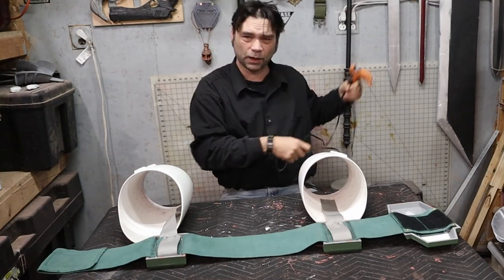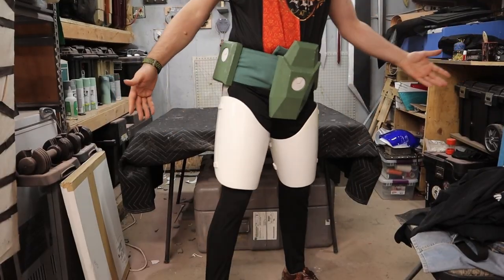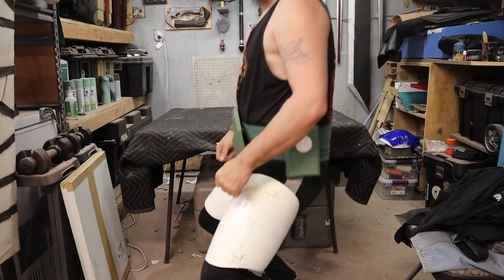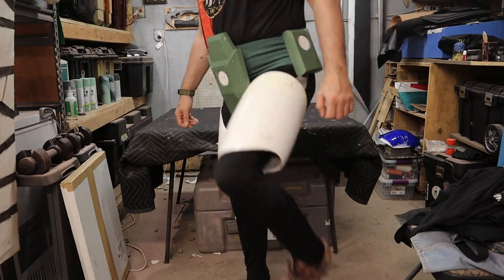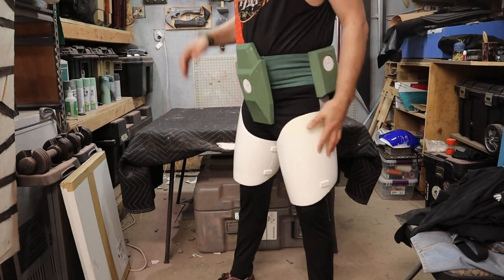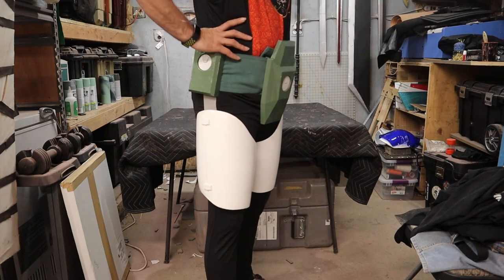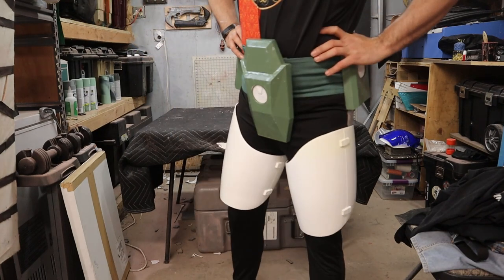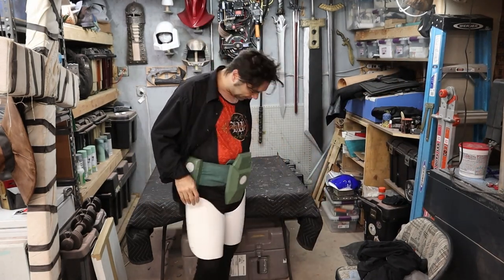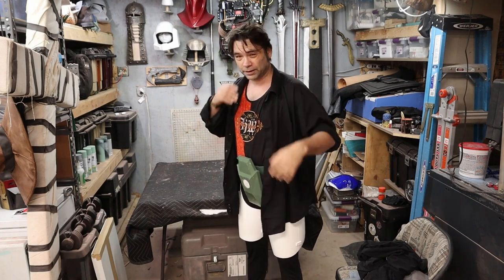And that's it — thighs are done. I know it's a quick video. Of all the things I've made for this costume, these feel the weirdest. I have full range of motion, nothing really rubs that much, but it looks pretty good. It's a weird costume piece. These look fine; I like them. The only part I'm not happy with is this weird little yellow bit, but that's relatively subtle and in the grand scheme of things it's not going to be that big of a deal.